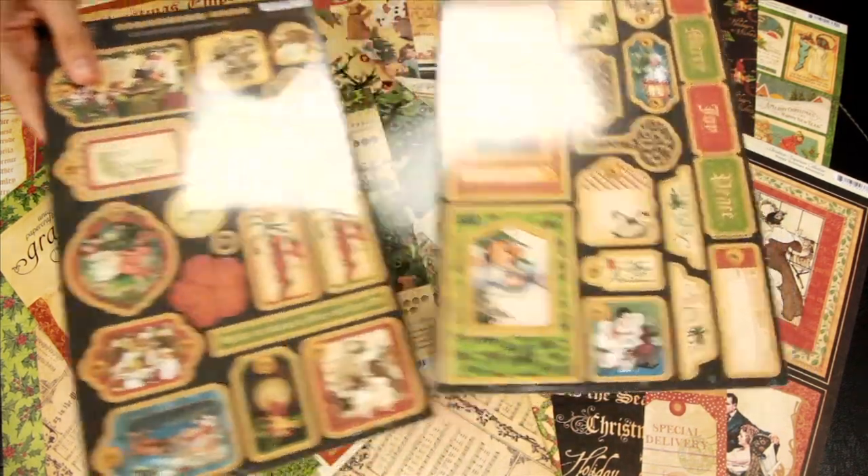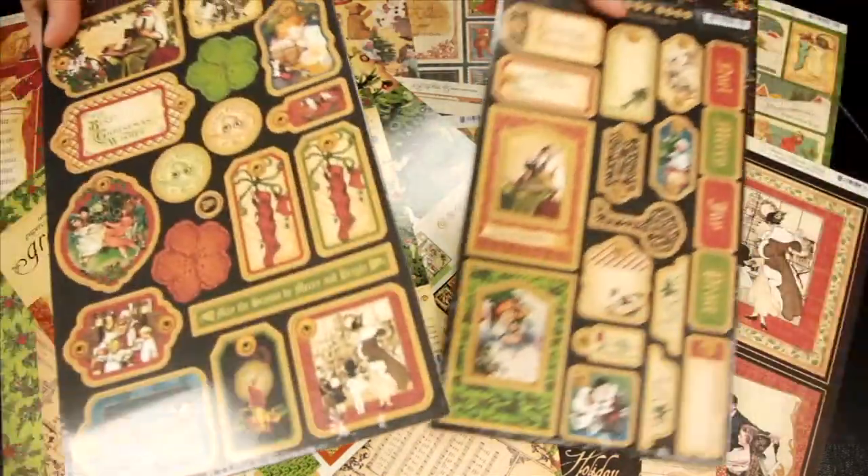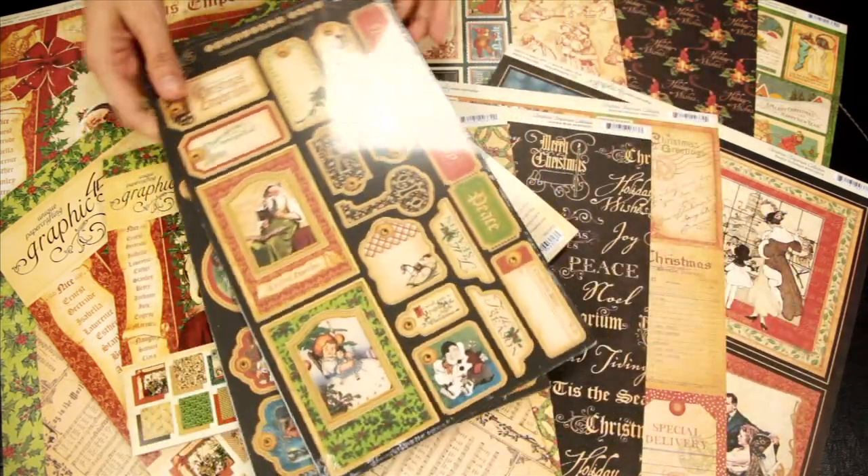This is tag set 1 and tag set 2. These are chipboard, so you simply pop them out and then use your own glue dots or adhesive to add them to your layouts or cards.